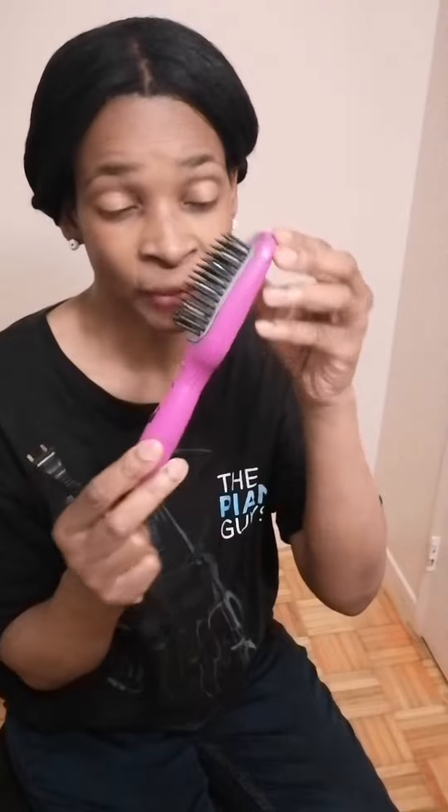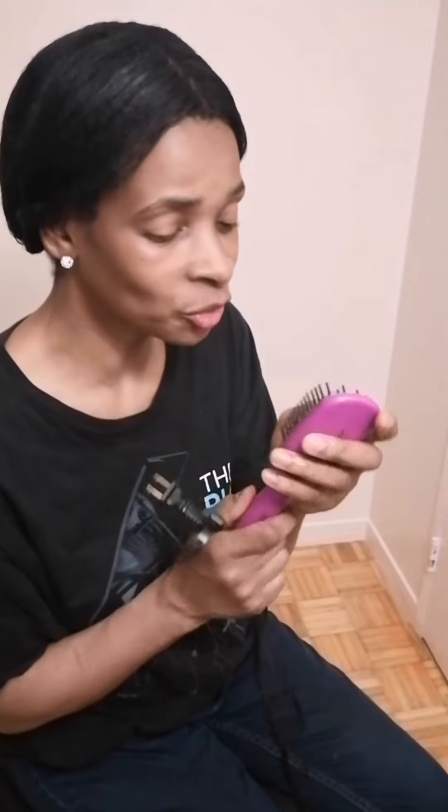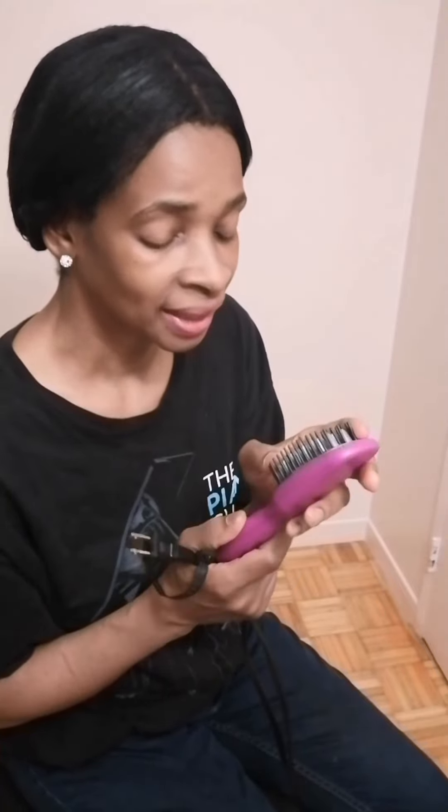It is a great brush. It works pretty well — it helps to straighten the hair and gets all the kinks out. I have no problem using this; it doesn't snag, it doesn't pull my hair. It's a great brush and I really enjoy using it.